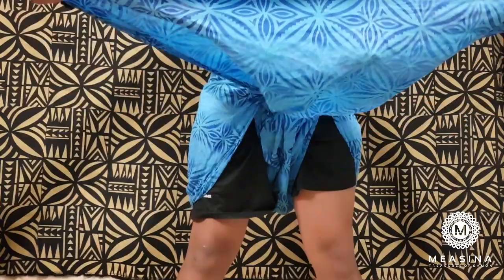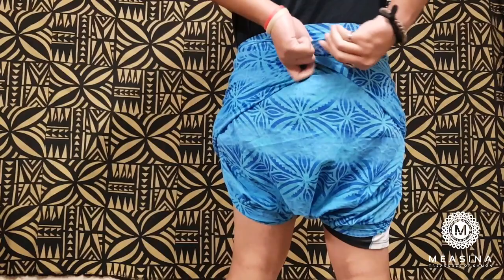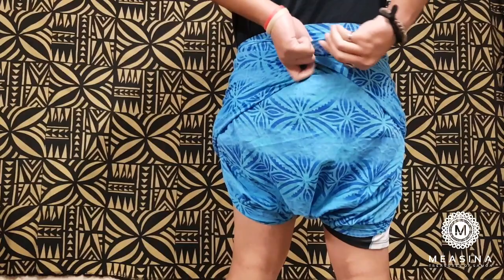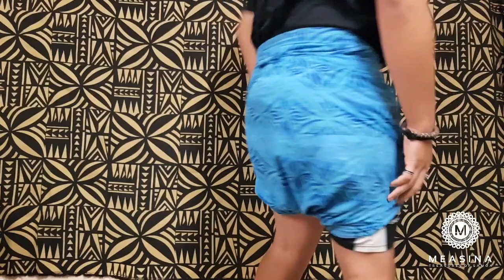And then you're going to put this around your waist but the opposite way you did it the first time — so backwards — around here, and you're going to tie it. Just like that. So that's what it should look like if you had short shorts on, or skins, or whatever you have underneath.